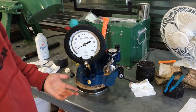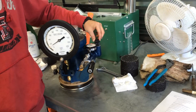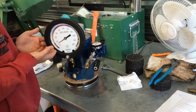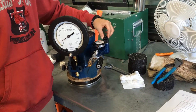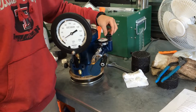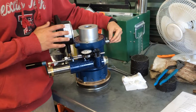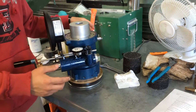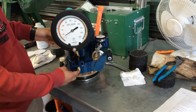Whenever I try to bleed the air — say I bleed it from here — I put it to 10 PSI first, then I bleed it from here. And as soon as I don't get any air coming out, I shut the valve back off. And then I start bleeding from here, while keeping this valve off.